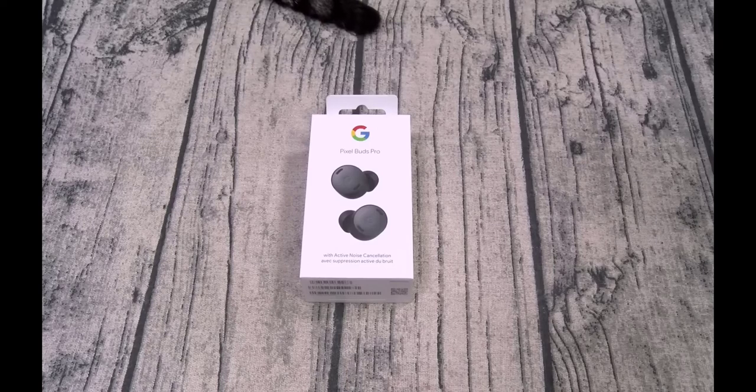The Pixel Buds Pro design is an evolution of the 2020 Pixel Buds and 2021 Pixel Buds A-Series designs, both of which had identical snail-shaped parts. The Pixel Buds Pro lose the hooks for securing them in place. The shape is now more bulbous and less elegant, likely to house the extra hardware needed for the ANC features. Like the Pixel Buds 2020 and A-Series, the Pixel Buds Pro only feature color on the circular part facing outward.